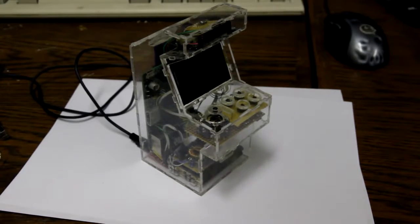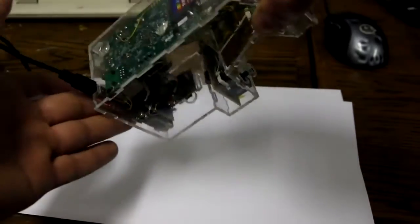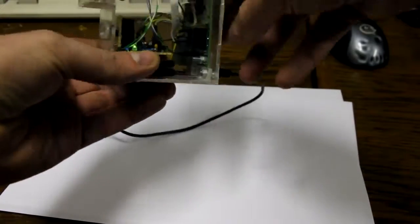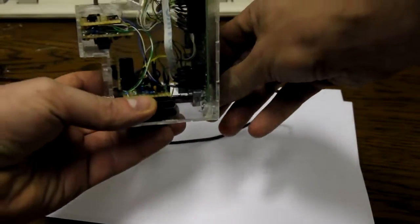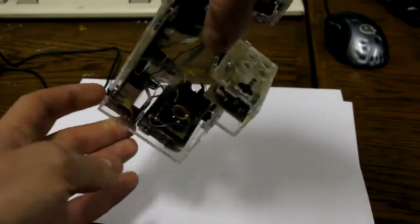Hi all, I'd like to show you my Raspberry Pi based arcade machine. As you can see it's plugged into USB right now and it's charging, as the LED indicates. Let's pull it out and see if we can start it up.